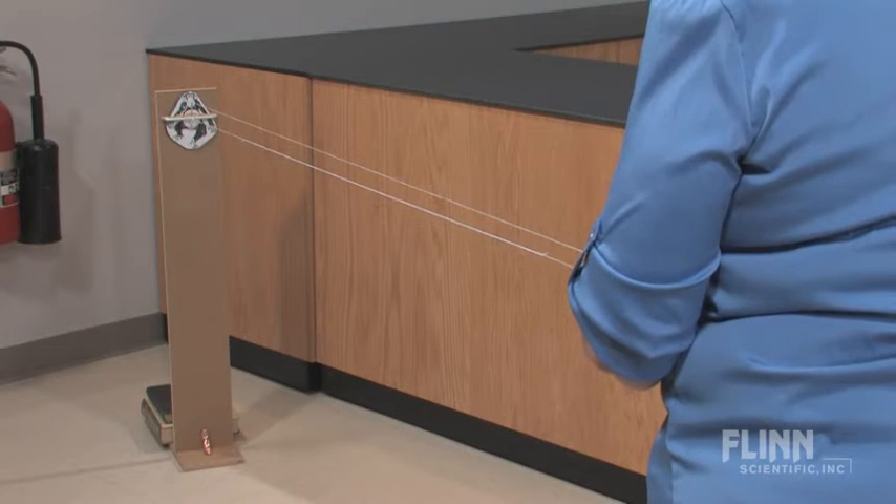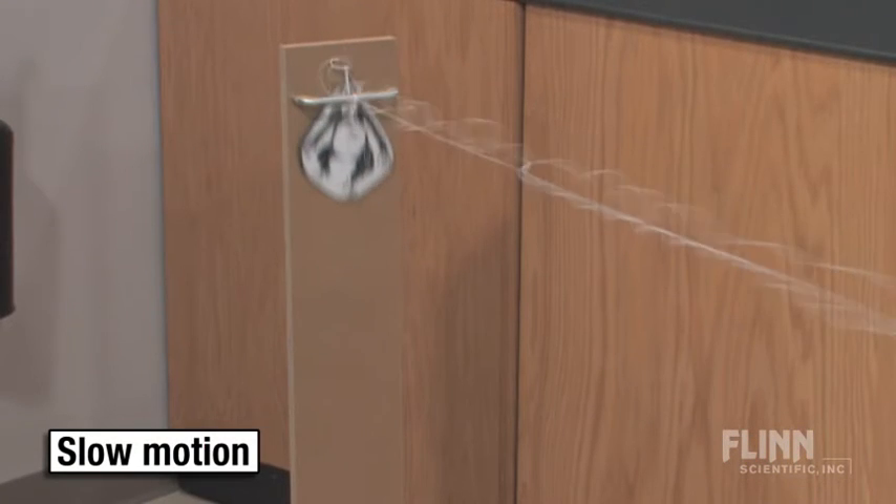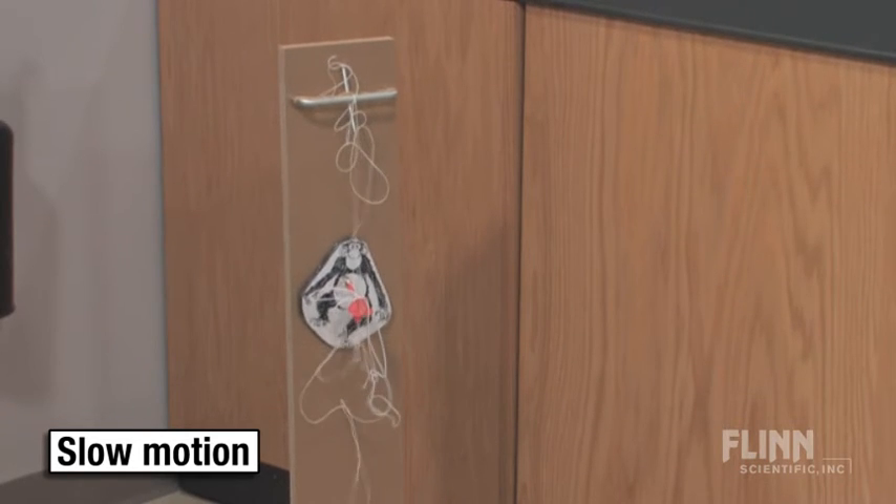Our clever design causes the monkey to be released at the same time you let go of the dart. Then the only force acting on the dart and the monkey is gravity, and both objects fall at the same rate. Flinn's economical version of this classic demonstration is sure to be on target with your students.